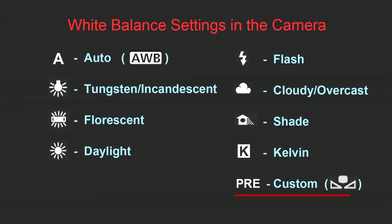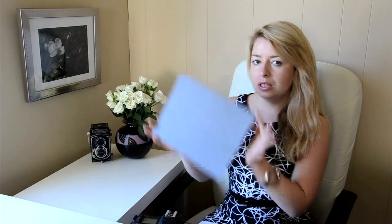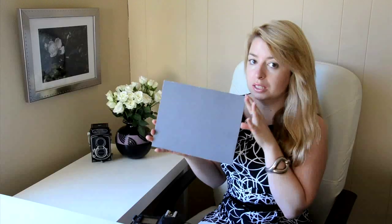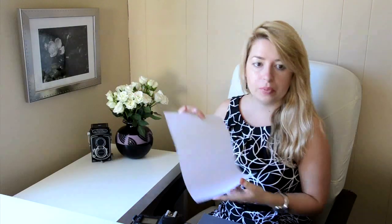The last mode would be Custom white balance mode. In this mode, you can set your white balance manually by using a white or grey card. Let me show you how to do it. To set a custom white balance, you will need an 18% grey card like this, which you can buy from a camera store. Or if you don't have a grey card, you can also try this with a simple white piece of paper.